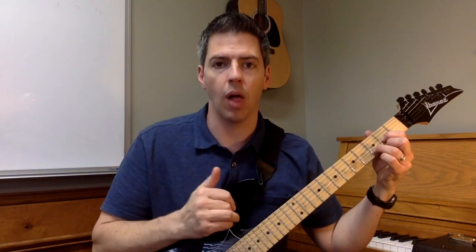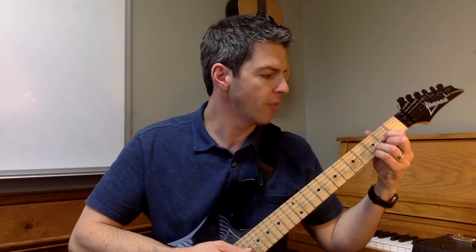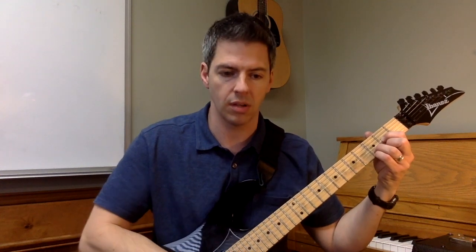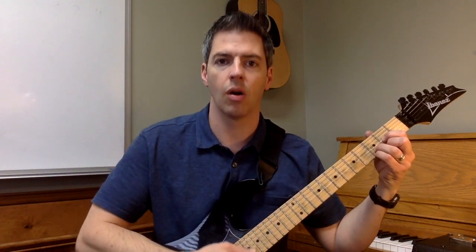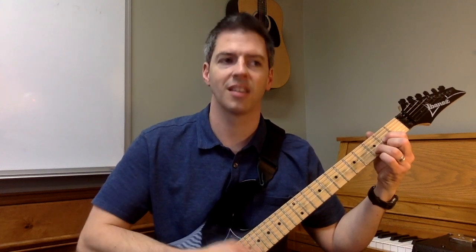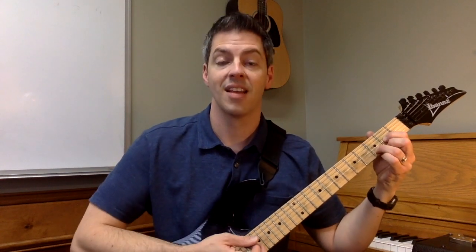Well let's see how it does with a pull-off. Same chord, the D chord. Now I'm gonna start with my fourth finger — my pinky, my fourth finger — down on the third fret. Hear that? So listen to the difference. There's just your normal D chord. So that's really nice.